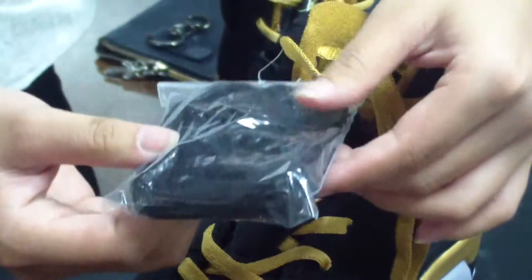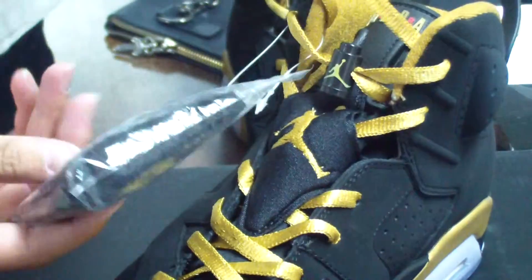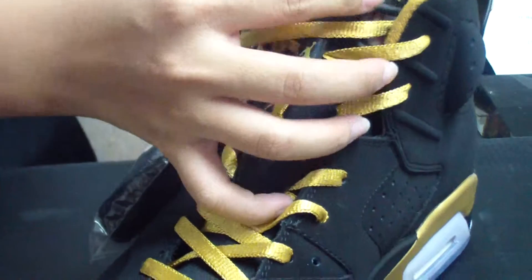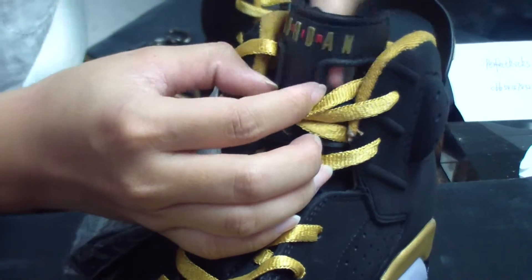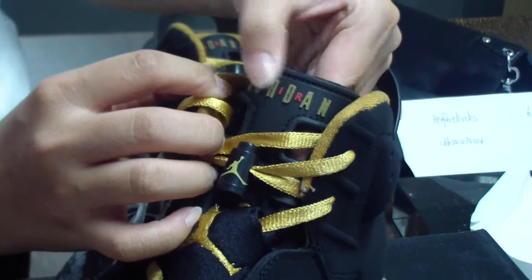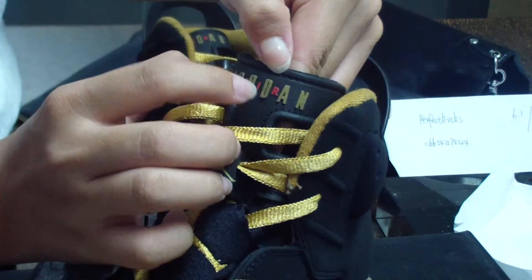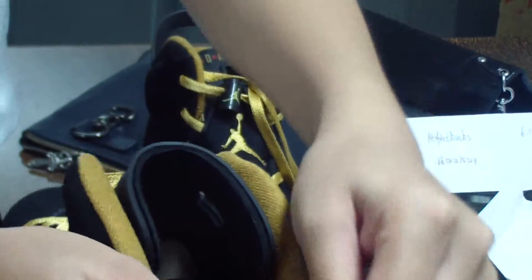We also have another shoelace — it's the black one. So that means you will have two sets of laces with these shoes. Now see the shoe tongue — it's made of very perfect materials, and printed with the gray Jordan logo with a purple 'J', very nice, and the rings are also very perfect.